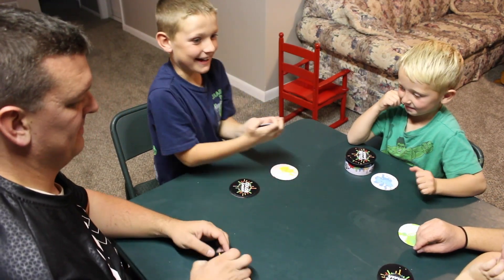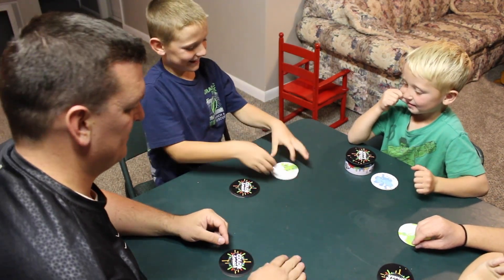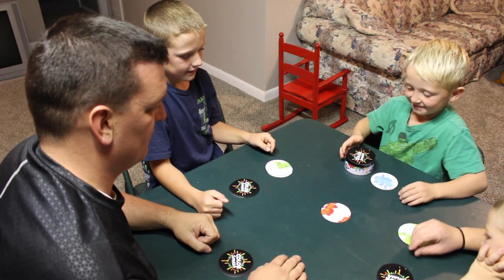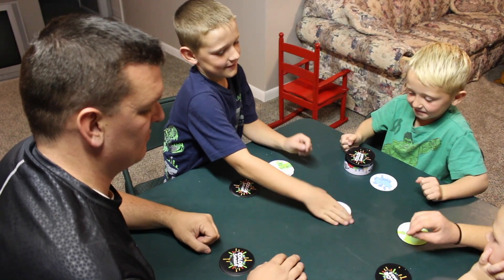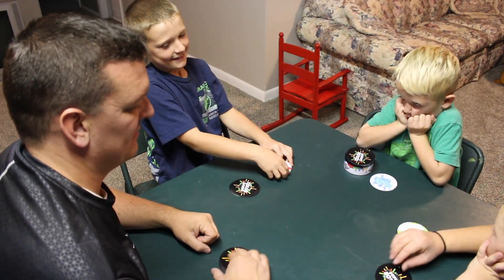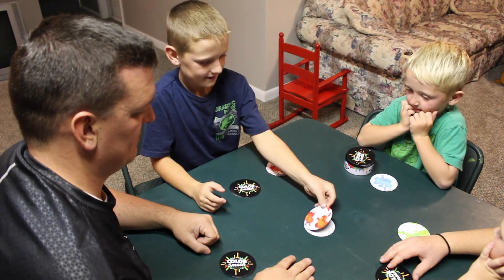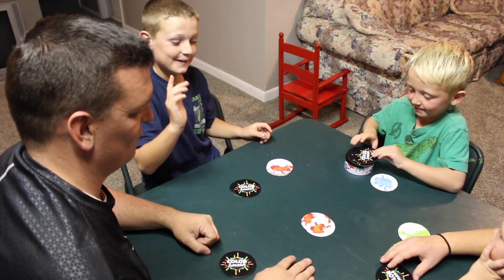I found an extra card. Now I'm ready. Oh, that was a close one!